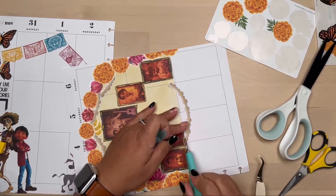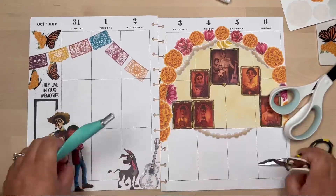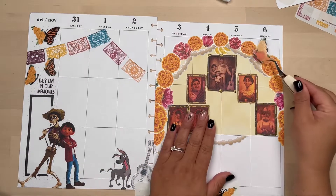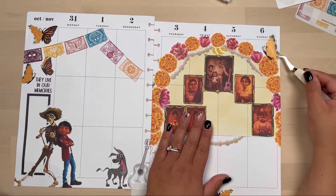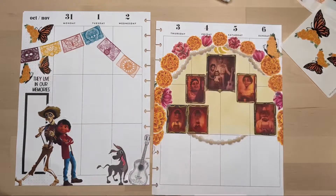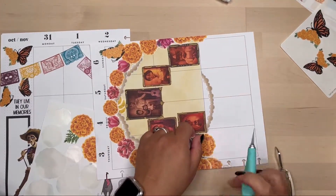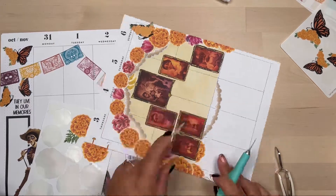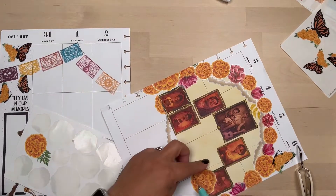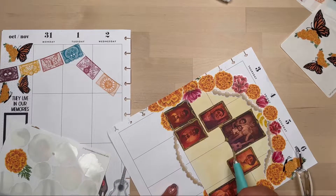Here I am back, adding some more of that bead garland — if I didn't mention it before, it's from According to Ali, from her Christmas collection, and it'll be available in her shop this coming month. At this point I'm not liking how the florals around the altar are looking, but I do leave it until later when I remove everything and finish using just the Cempasúchil florals around it.